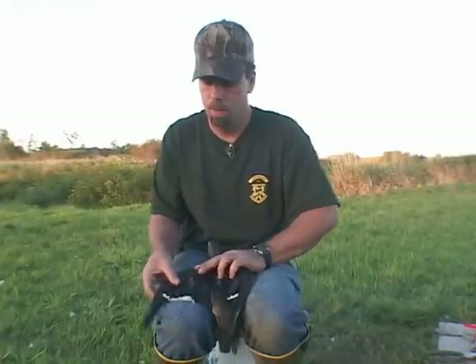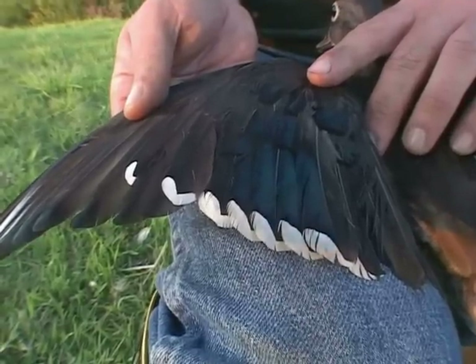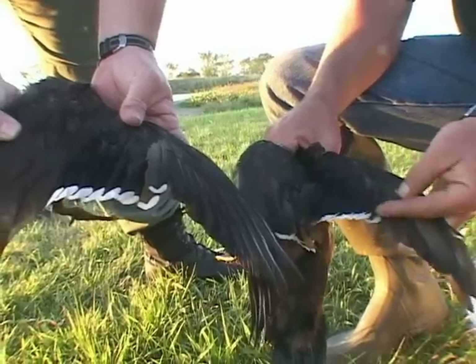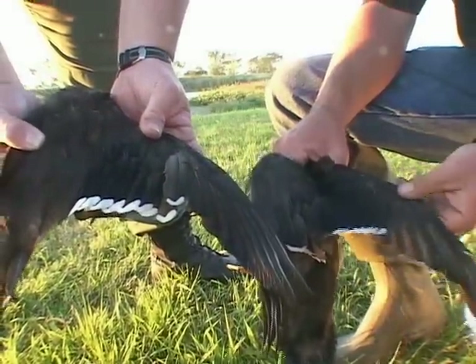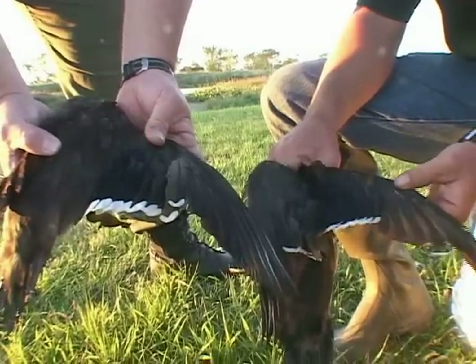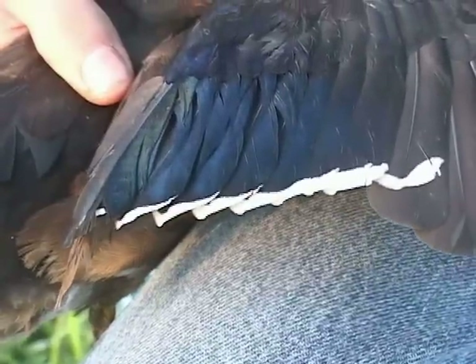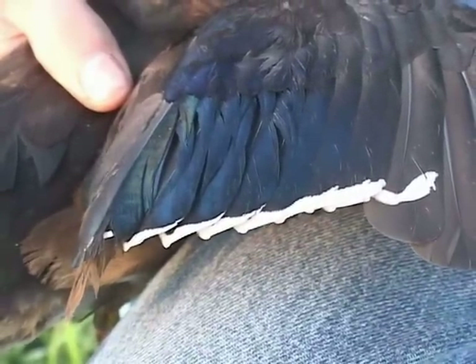The easiest indicator on the hen is the teardrop white edging on the bottom edge of the wing. Straight edge for the male, radius teardrop edge for the female. It's an easy indicator — even if the birds get wet or muddy and it's hard to see some of the other colorations, it's easy to look at that white on the wing.